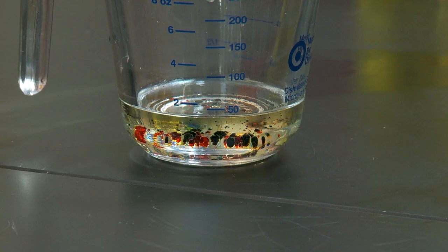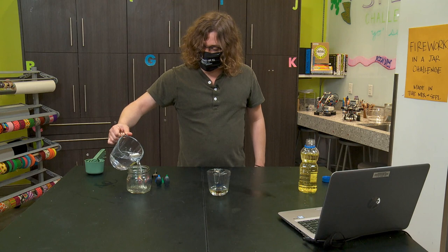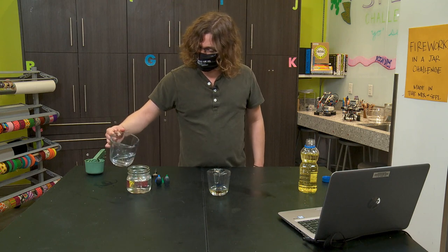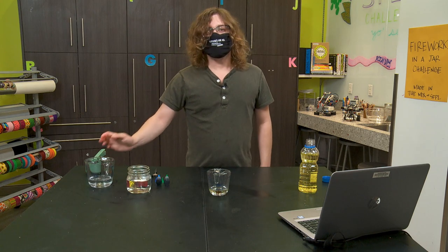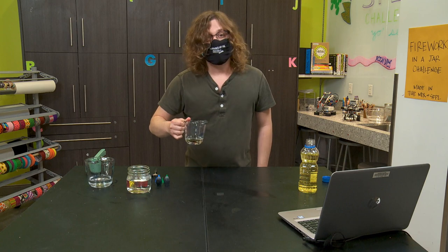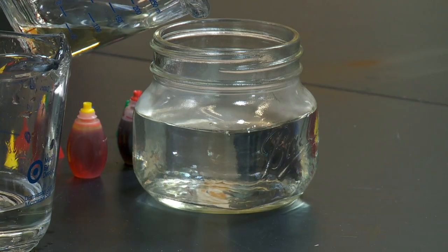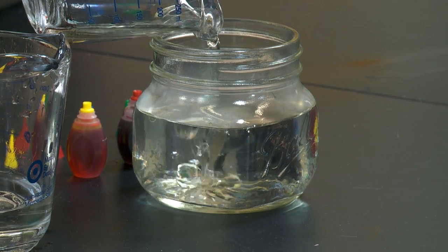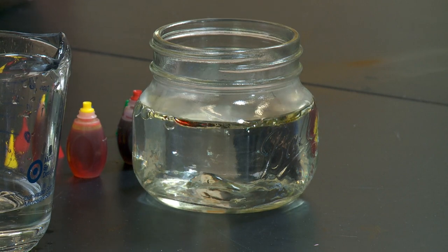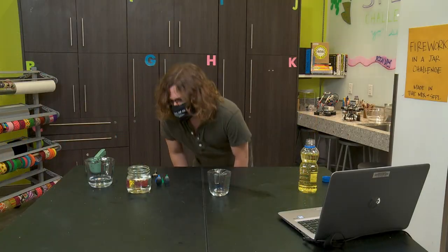Next I need my warm water, and I'm going to go ahead and pour that into my jar. Now we are going to make our fireworks by carefully pouring our oil and food coloring mixture into the water. Now we're going to observe what happens.